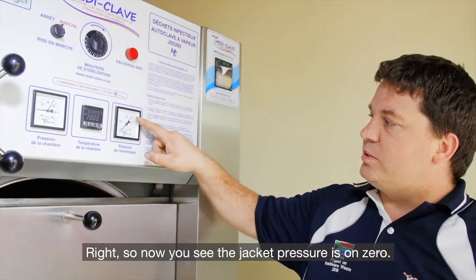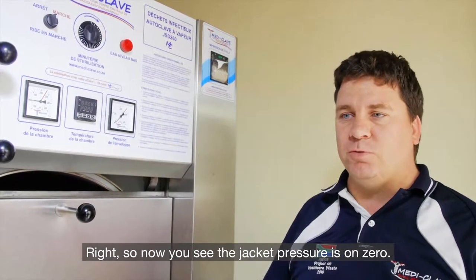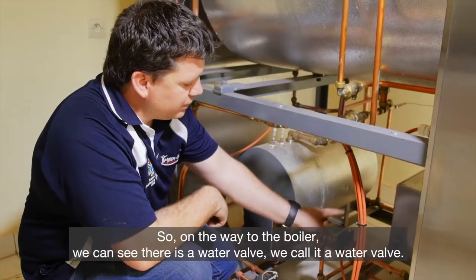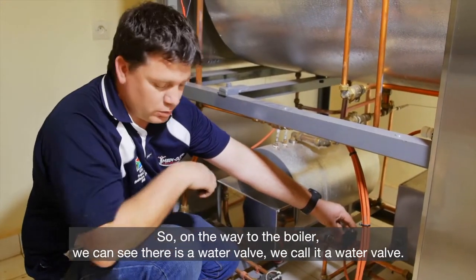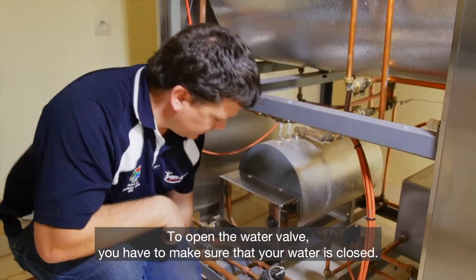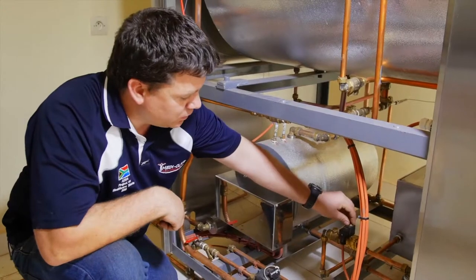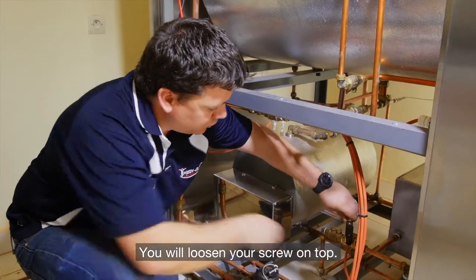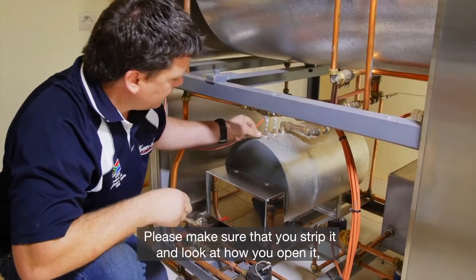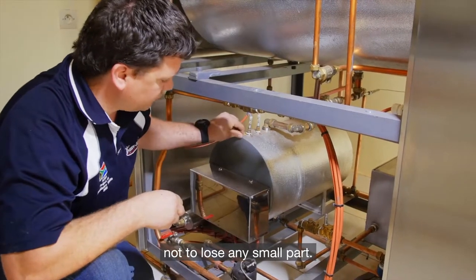Now we see that the jacket pressure is on zero, which means the machine is safe to work on. We can now open it up. On the way to the boiler, we can see there's a water valve. To open the water valve, you have to make sure that your water is closed. You will loosen your screw on top — please make sure you don't strip it and watch how you're opening it.